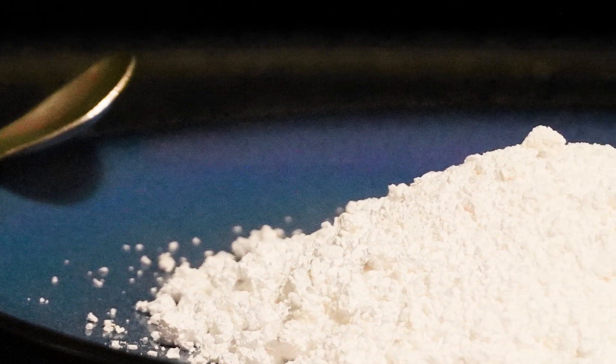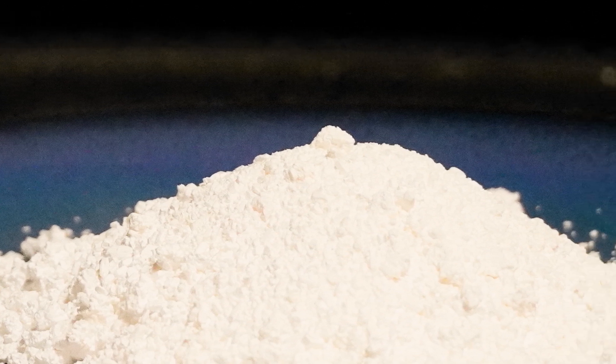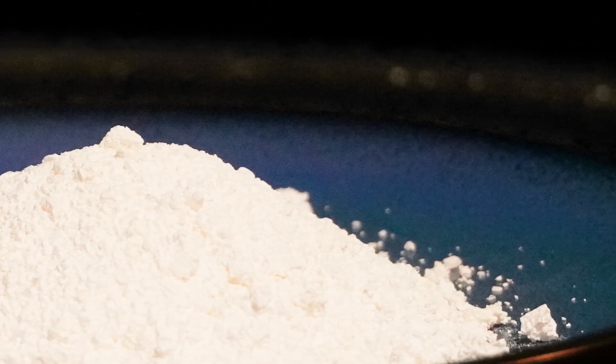Today we're going to be making magnesium sulfate. It's a drying agent mainly used to pull water out of different solvents, and it works so well it'll make anything drier than your mom's home cooking, of course.